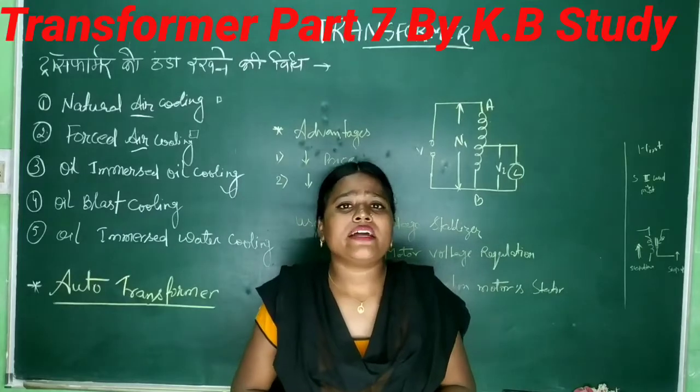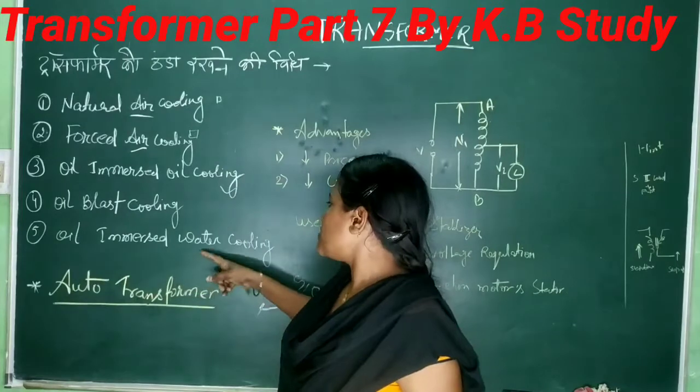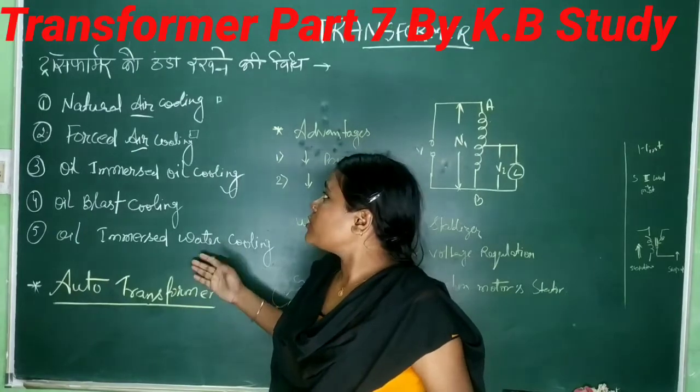So what is this winding? It is kept cold. Next, we have oil-immersed cooling. This is oil-immersed water cooling. So I have covered the transformer cooling methods.